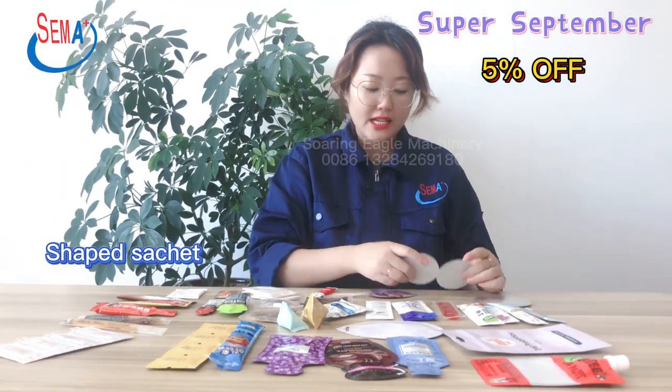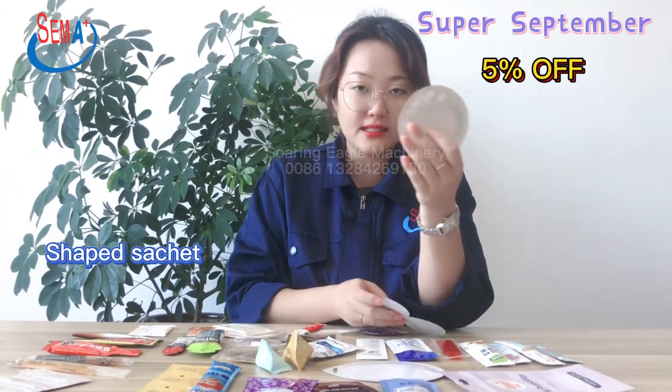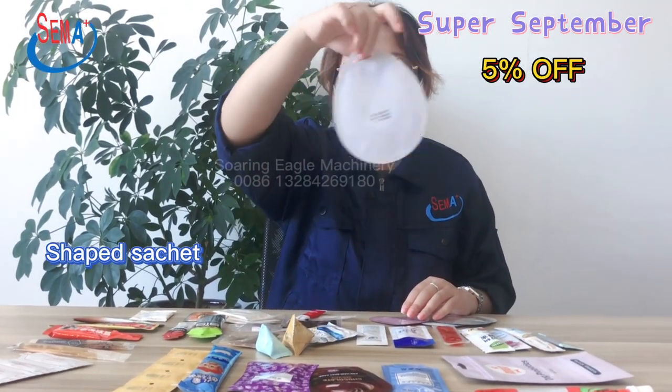For cosmetic packing, we also have a round shape — this one has 2 pieces linked together, and this one is single cutting. We also have a heart shape and a water drop shape for cosmetic packing, with a hanging hole.